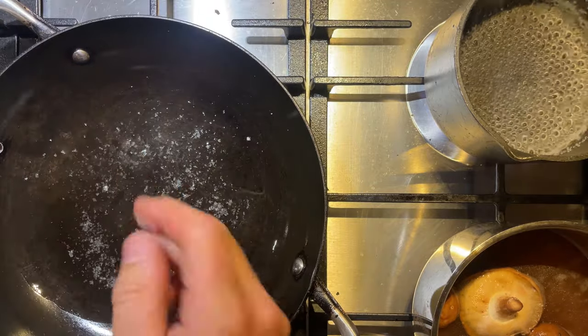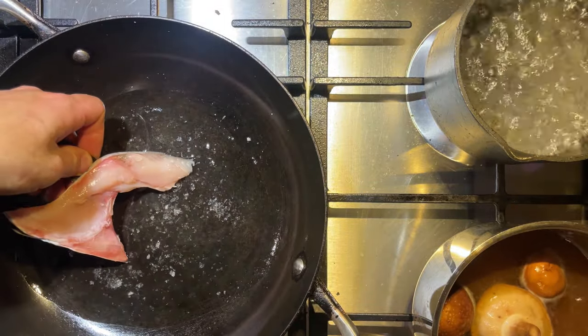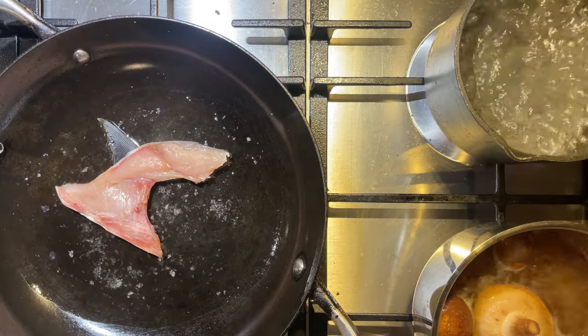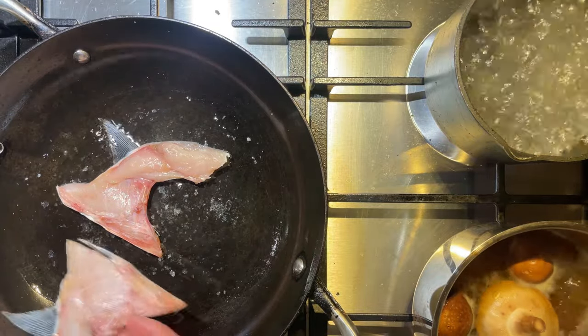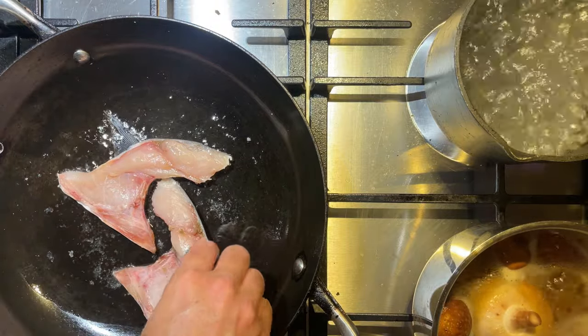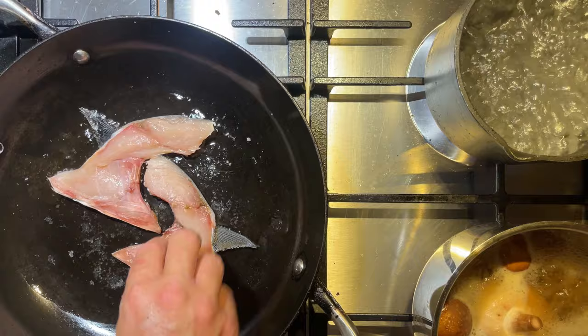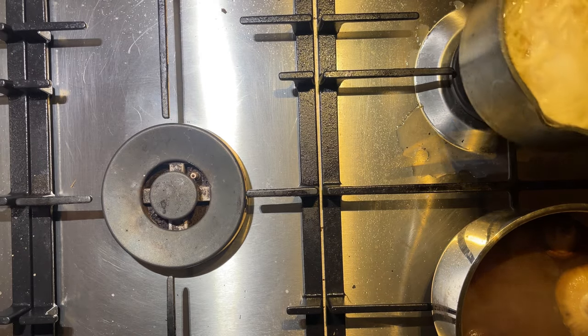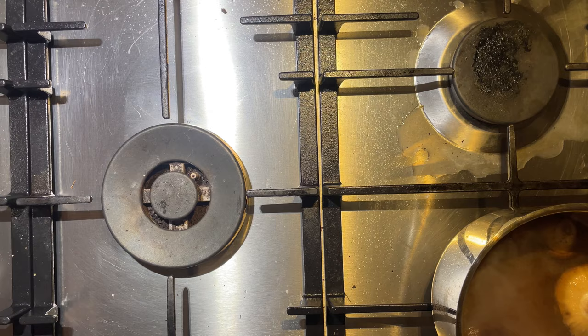I'm also going to throw some salt in there. Remember how earlier I was saying I like to eat fish wings - well, ramen is a perfect way to use some of your fish wings. Here I'm frying up some bonito ones and I'm going to make sure this oil is ripping hot. We want to get a nice crispy crust on that skin and fin side - when the oil is hot enough the fins almost turn into crispy chips. Around now is also when you want to cook your noodles.